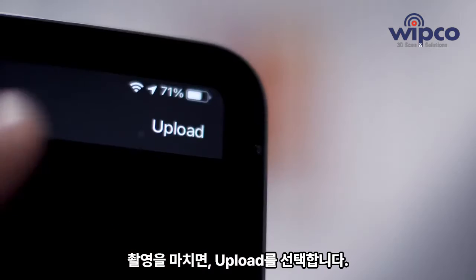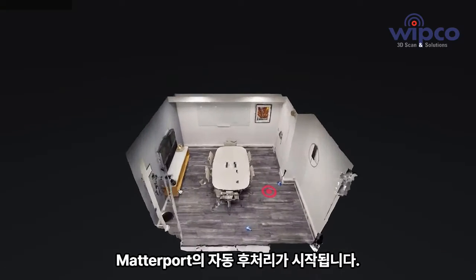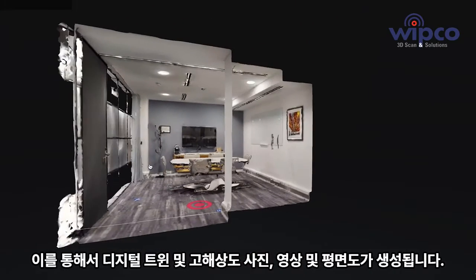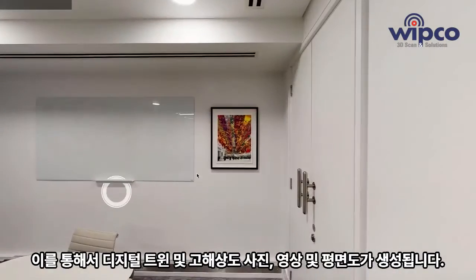When you have finished scanning, simply click on Upload, and we will take it from there. Following your scan, we will create your digital twin, as well as HD photos, videos, and floor plans.